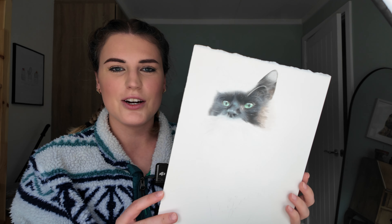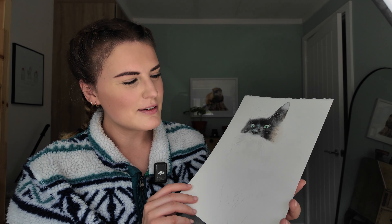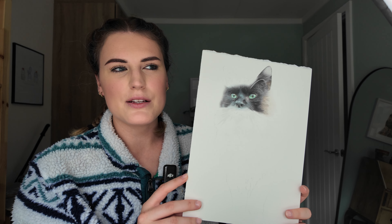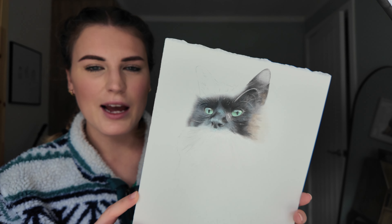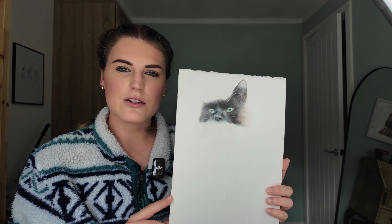Another oldie from the archive — this is a drawing of my cat Charlie which I really need to finish. I might try and finish this for Christmas for my mum and dad this year. Probably shouldn't have said that since I think they watch my videos! I did this at a Craft for Christmas event a couple of years ago — I wanted to do a live drawing to get people coming over to my stall. I really need to finish it. There is a portrait of the other two cats so I need to do one of Charlie.